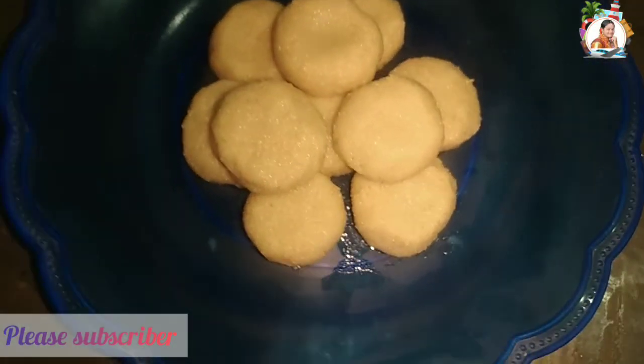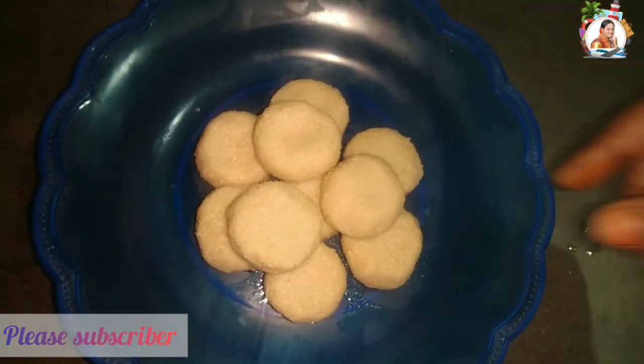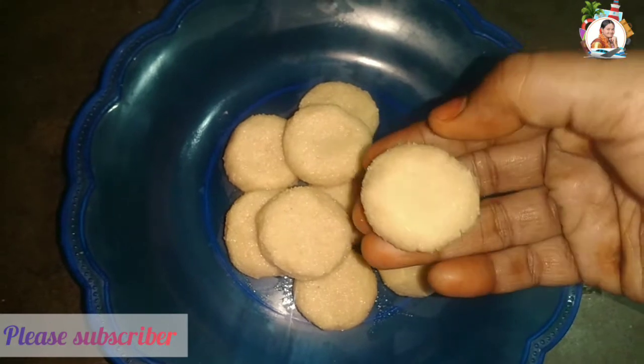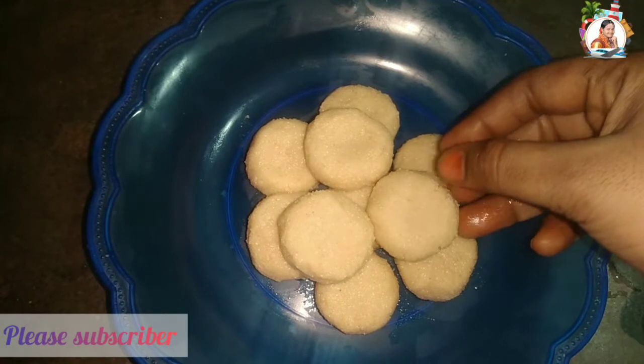If you are watching my channel, subscribe and click on the bell icon. If you like instant recipes, subscribe to my channel. Thank you friends.